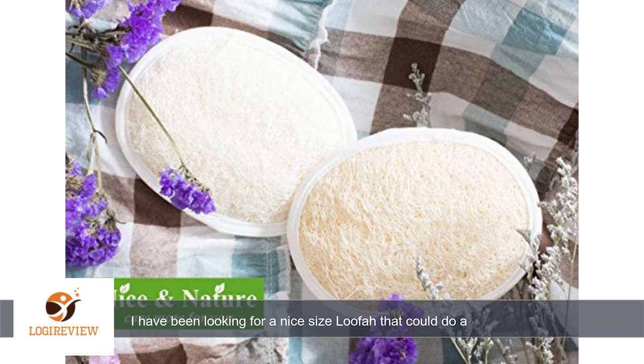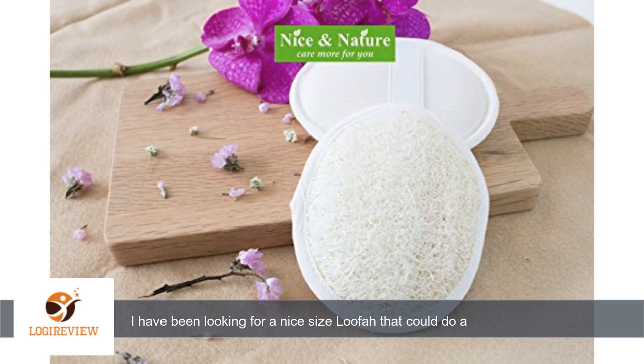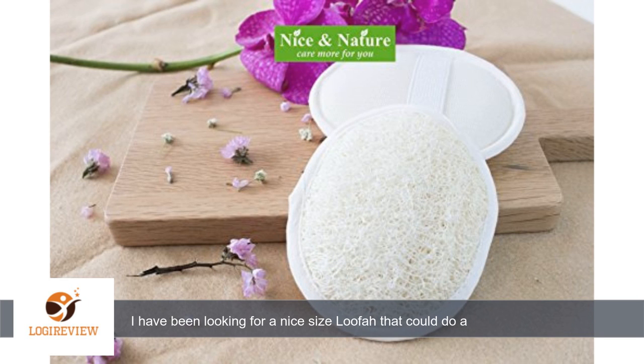You can use regular soap with this, but I use an exfoliating wash myself. Combined with both, your skin feels so much better after you use it. The loofah feels so nice on my skin and works so well — all the hard to get off dead skin and deep down dirt just comes right off. I use this every time instead of the normal wash as I feel so much cleaner.